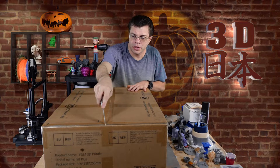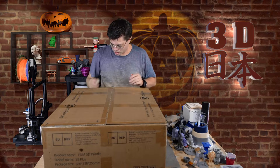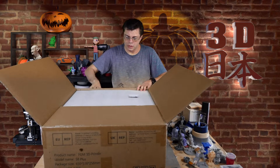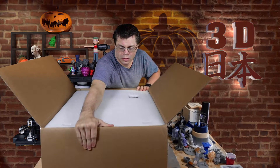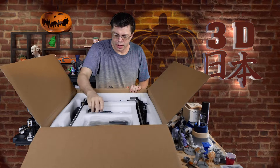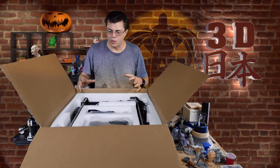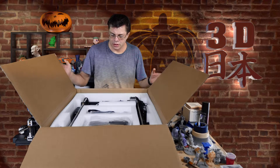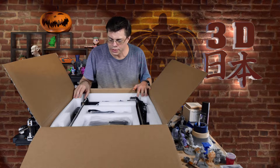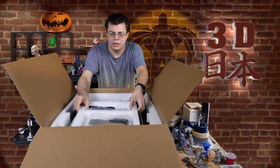Let's get this opened up. It's got big styrofoam. I think I'm going to have to take this down and take everything out separately, but it does look like everything is nicely packed with lots of styrofoam. The dual lead screws are pre-greased - that all looks good.